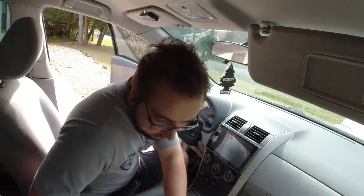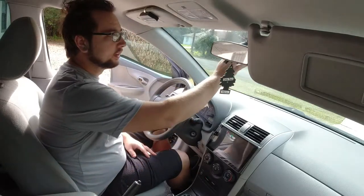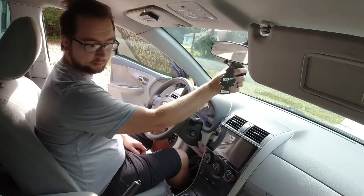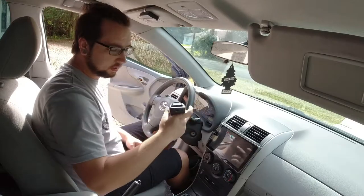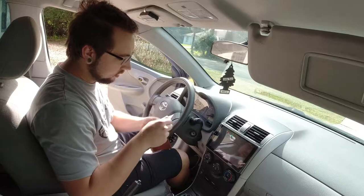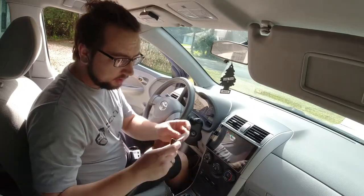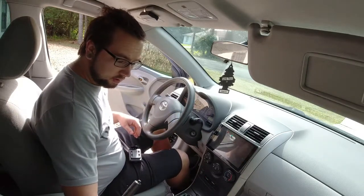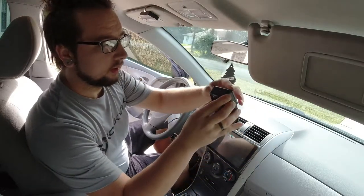The first thing we're going to want to do is find out where we're going to mount this thing. I'm going to mount it behind the mirror over here. It's a very interesting looking camera — you're going to mount it behind your rear view mirror so hopefully you won't see it. This one comes with some double-sided tape, and it comes with two of them just in case you need to move it. It will latch on once you have it taped on there.